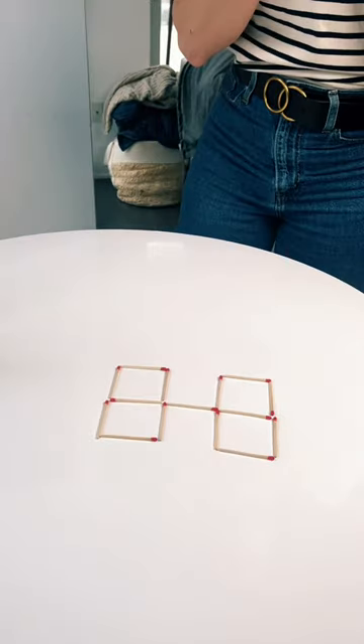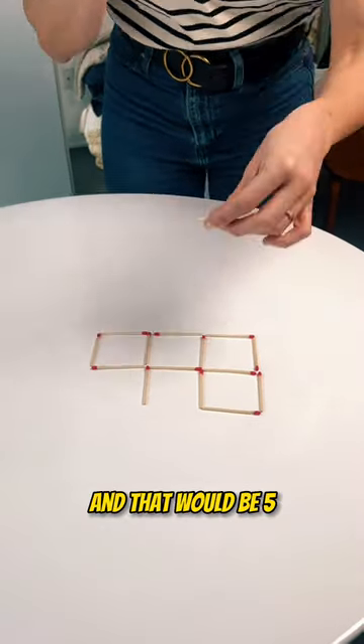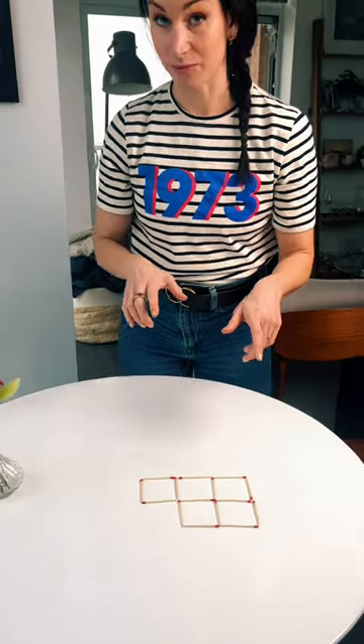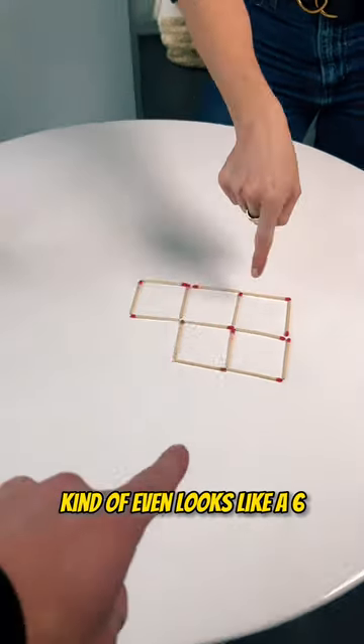If we took these two and made... that's one, two, three, four, and that would be five. Do they all have to be the same size? No. Then six squares — it kind of even looks like a six. That's the answer.